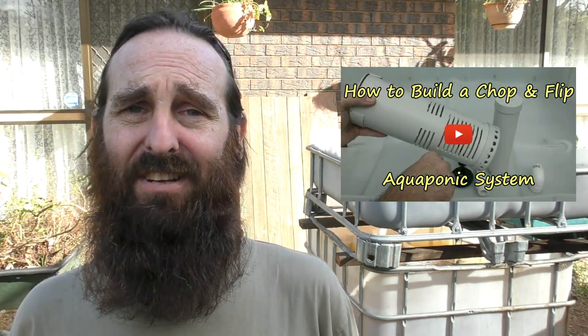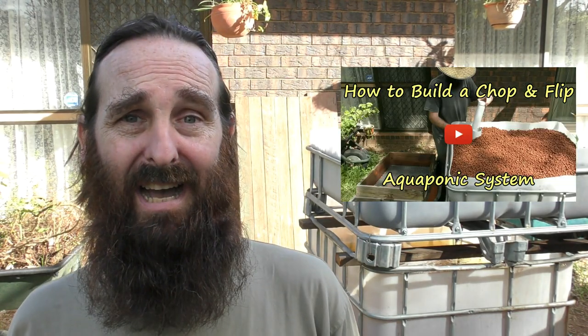As you can see, this build went together a little bit differently to the other one I posted a clip on — if you haven't seen it, you can check it out in the thumbnail. I needed to take a few things into consideration: it needed to be shorter for my parents as they're a little bit shorter than me, and they didn't have the facilities to get rid of the feet underneath the tray. These chop and flip systems are a great way to cut your teeth in aquaponics, and I hope this one's given you a couple of ideas or shown you there are different ways to set it up depending on your IBC.